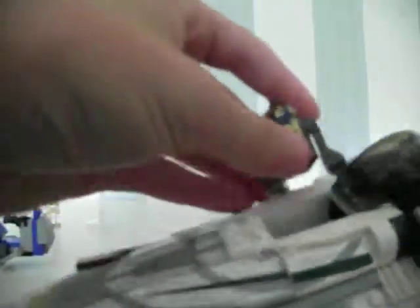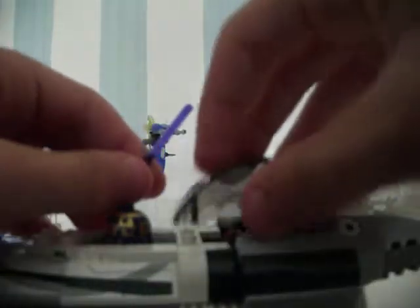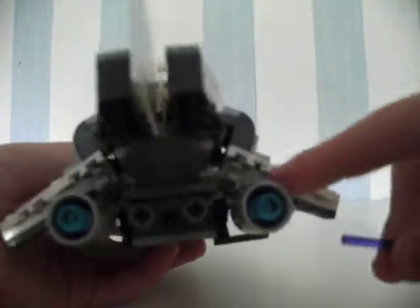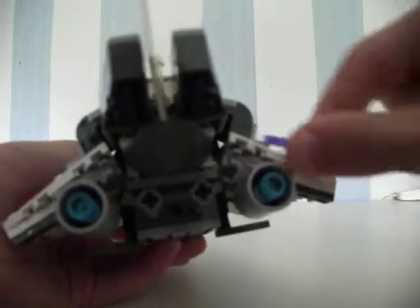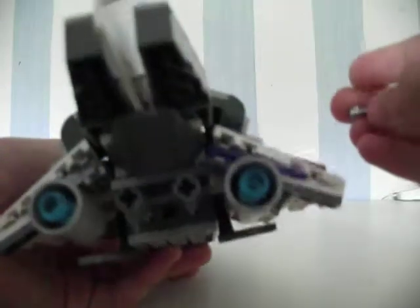Now let's go to Mace Windu's Starfighter. As you can see, it's very detailed. His R8-B7 fits in there perfectly. And then, obviously, Mace Windu goes in the cockpit. It's a pretty simple design. If you play with it, you want to put a saber somewhere — on the back here, they have two clips, and you put a blade right there. You can see it's purple.